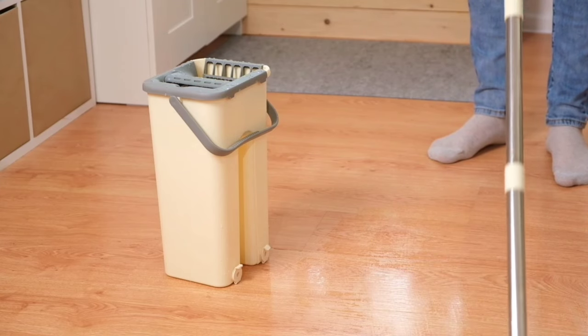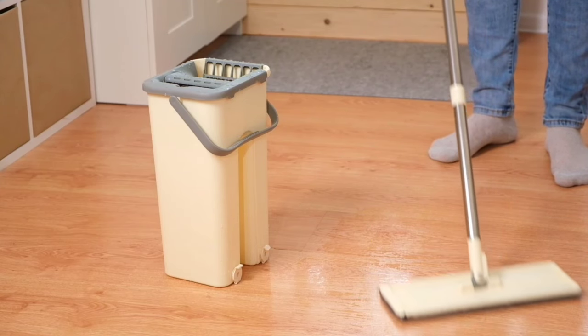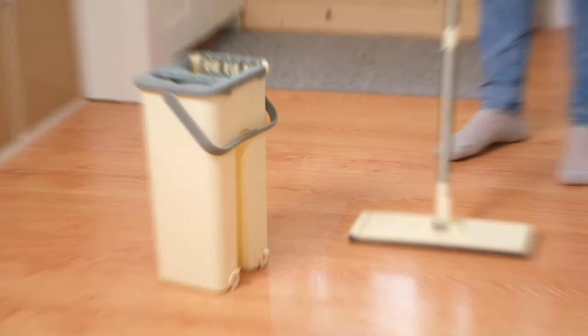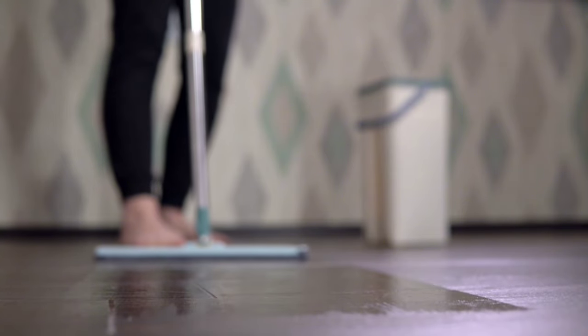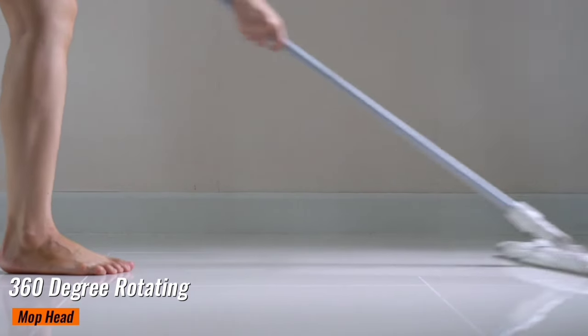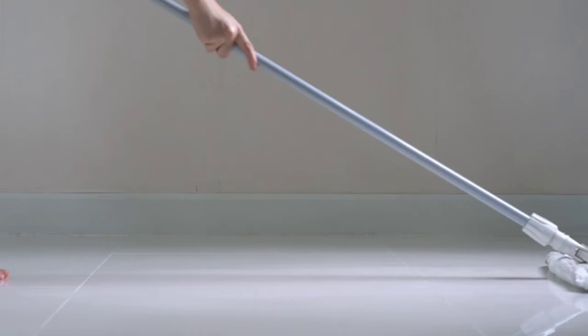The OSHANG Spin Mop and Bucket are designed for ease of use and efficiency. The bucket comes with a built-in wringer, which means you can easily wring out excess water without getting your hands dirty. This all-in-one system is perfect for daily cleaning tasks. The OSHANG Spin Mop features a 360-degree rotating mop head, allowing you to clean hard-to-reach areas with minimal effort. Simply dip the mop in the bucket, spin it to wring out excess water, and you're ready to clean.